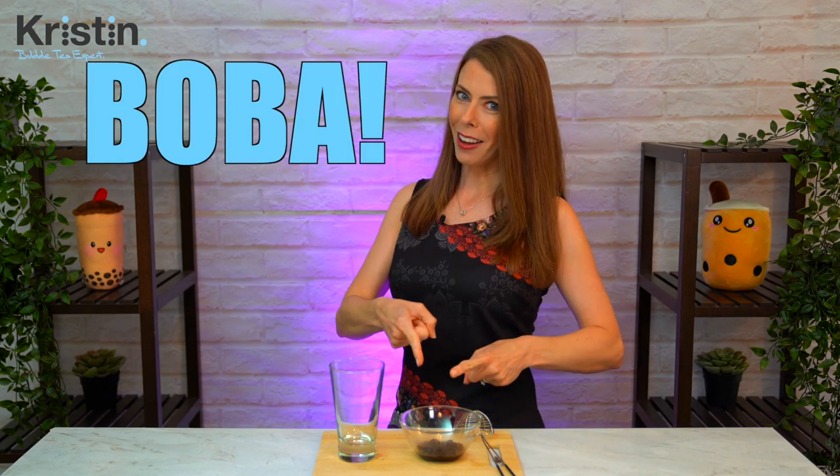Put your topping of choice into your glass. My favorite for a strawberry milk tea is boba, and today I've got some nice and sweet brown sugar pearls. Pour the drink into your cup and enjoy. Remember to hang on to the middle section while pouring so it doesn't accidentally come off.